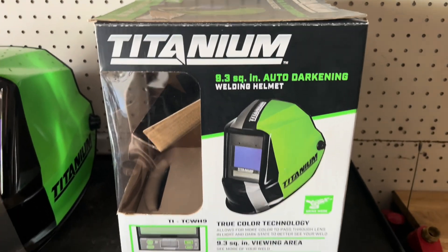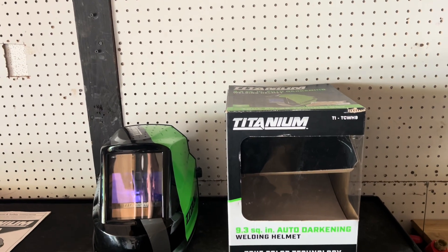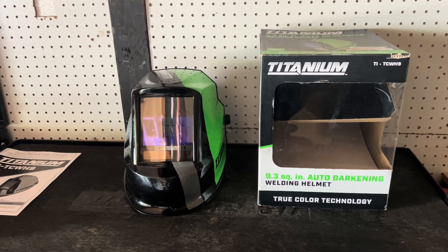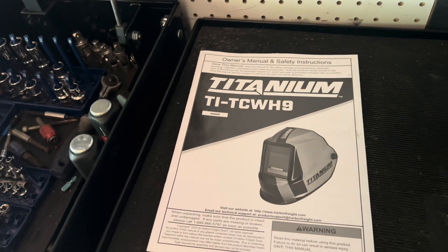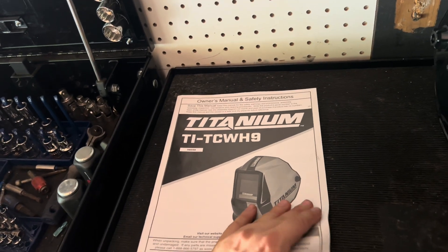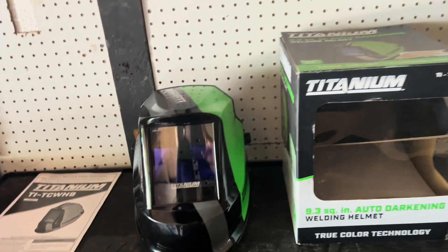This is of course for anybody researching helmets — maybe that's why you're watching this video. It comes in this type of box — it was just sitting there in the box this whole time so it wouldn't get dusty, and I just now installed batteries. It does come with instructions, but if you don't want to read them it's good to watch a video like mine.